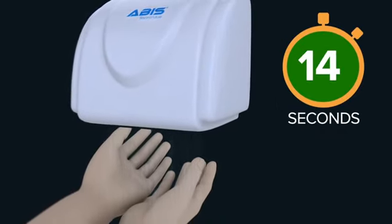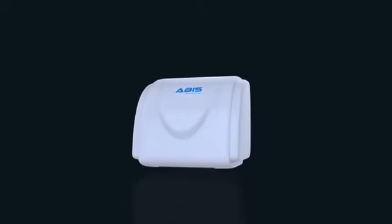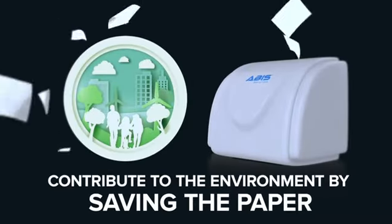The hand dryer will help you cut down on all paper towel costs and plumbing costs, while contributing to the environment and making your washroom hygienic.